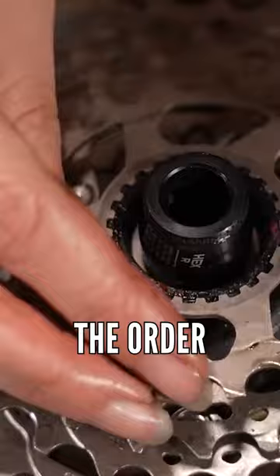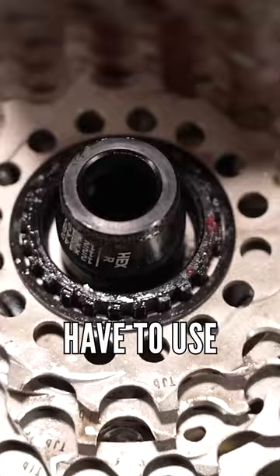I try and put a zip tie through it really quickly, and then it means that I don't have to use the couple of brain cells that I've got to think about which order I need to lace them on when you go to put the cassette back on.